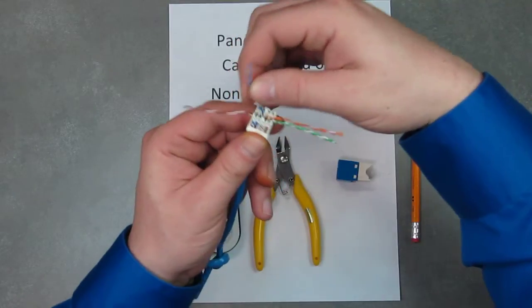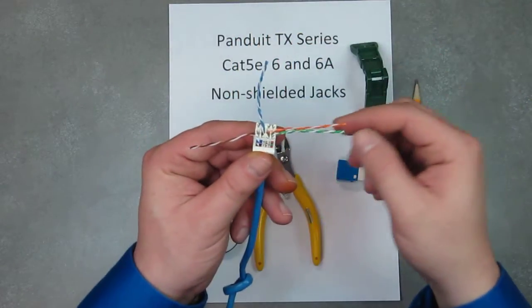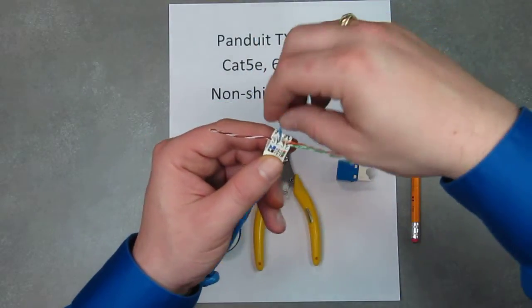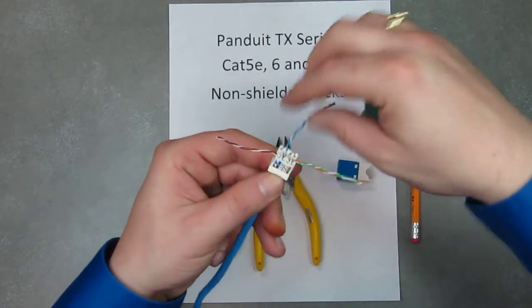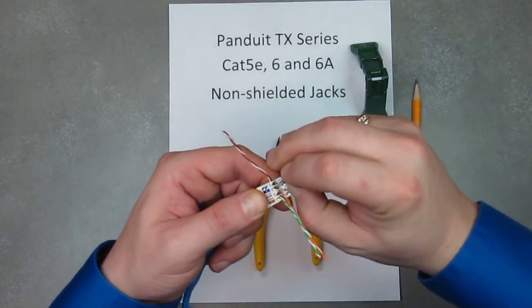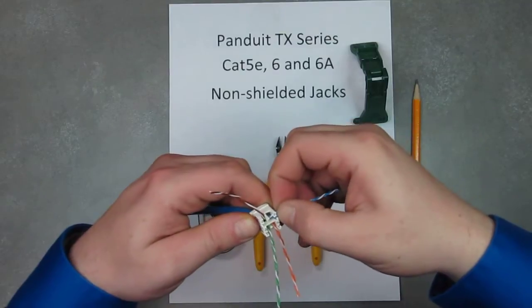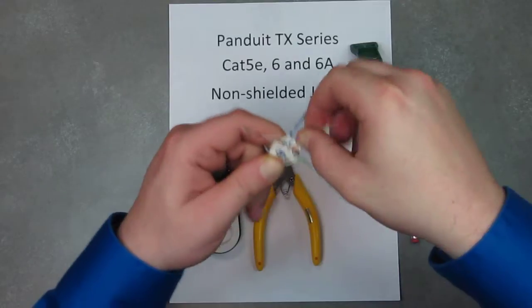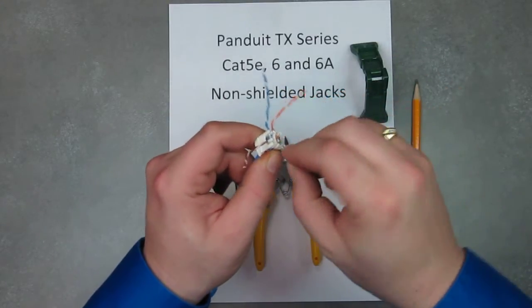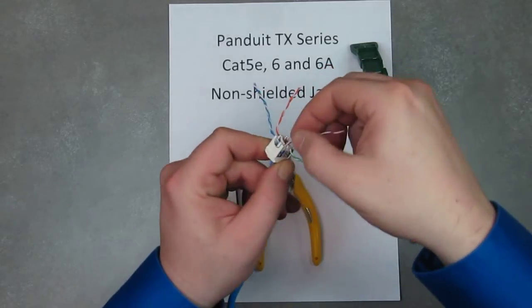Now what you want to do is actually put the wires into the fingers of the wire cap. White always goes to the left. So using our guide, we're going to go blue to the rear, orange to the rear, green to the front, and brown to the front.